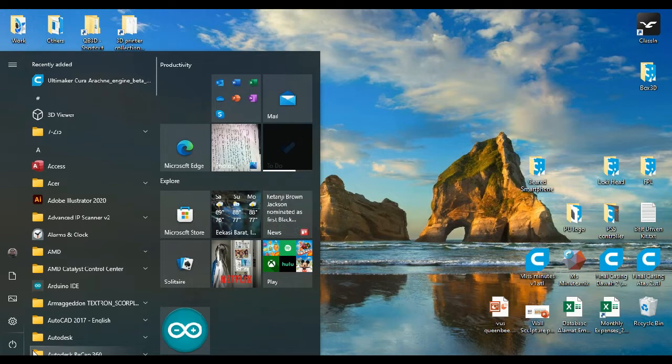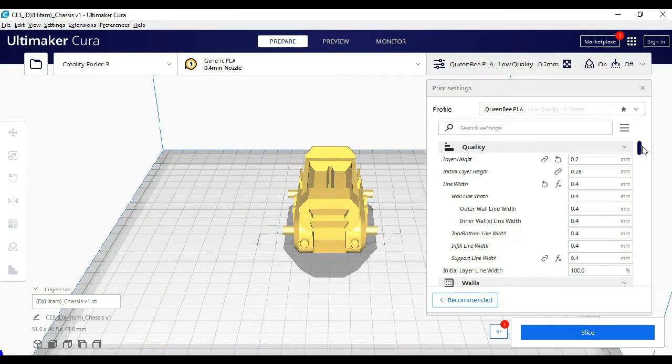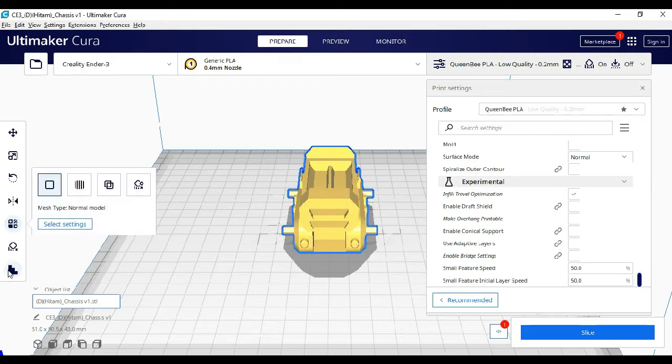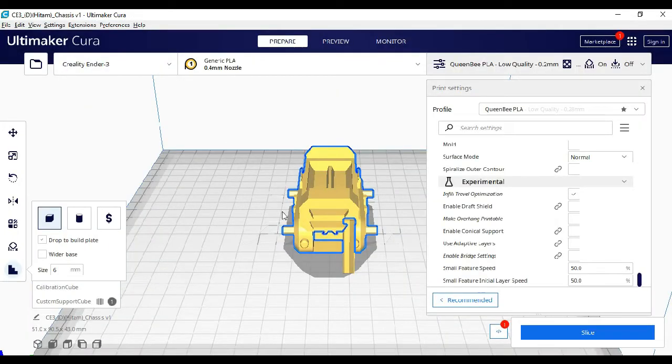Now, as a comparison, we will open up the regular and Arachne versions of Cura. In this version, you can import your custom profile same as before. You also have the same features that the latest Cura has, such as conical support, custom support, calibration parts, and post-processing scripts.